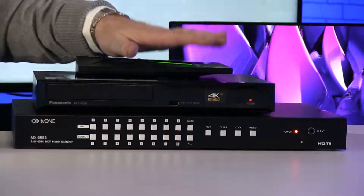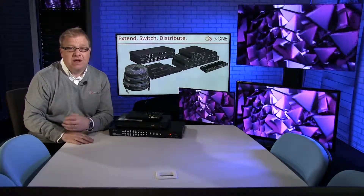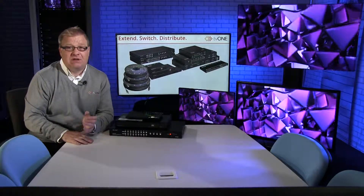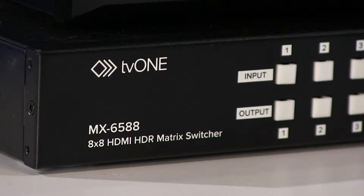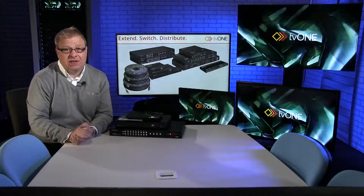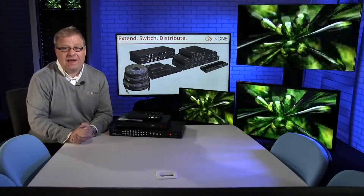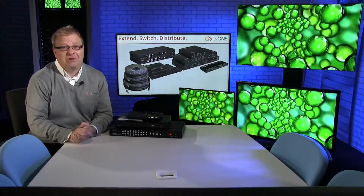So that's it — that's the MX6588, a really simple product to use. It's a fairly standard way of controlling a matrix, so if you have users used to using matrices already and you're upgrading from 1080p to 4K, they should pick this up really quickly. The other control method of course is remote control, which we looked at in the unboxing video. But for now, that's the MX6588 8x8 HDMI 2.0 matrix switcher. Thanks for watching, bye bye.